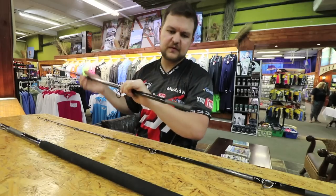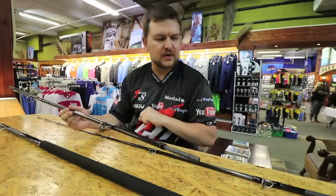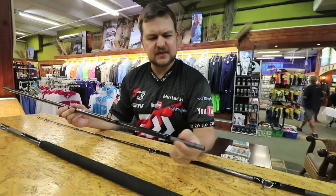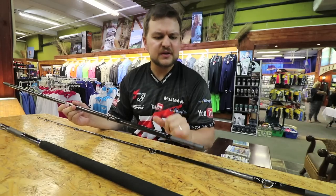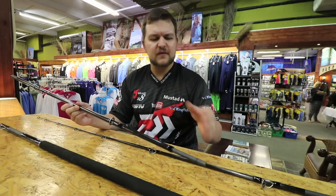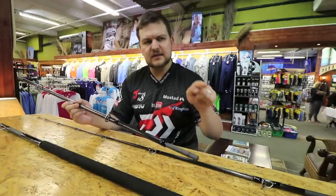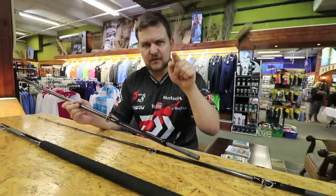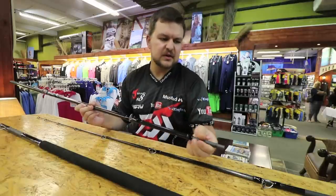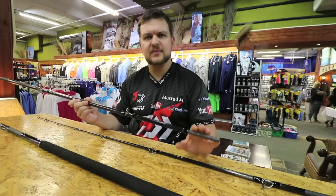On the joints themselves, they're spigot joints. The spigot allows us to keep the rod a lot thinner — I'll show you that in a second. The technology that goes into this is called V-joint, so the spigot actually flexes. As opposed to a rod without a V-joint, you're going to have a rod that bends, hits the spigot, and a flat spot forms. You get a rod that goes up, flat, curved, flat, back to the tip. That's obviously a weak point — it doesn't bend nicely, doesn't feel right in the hand. This eliminates that.